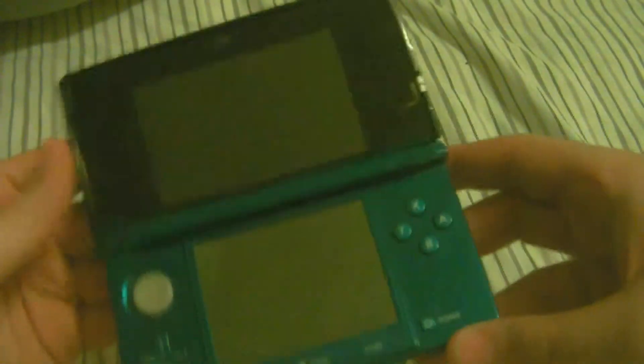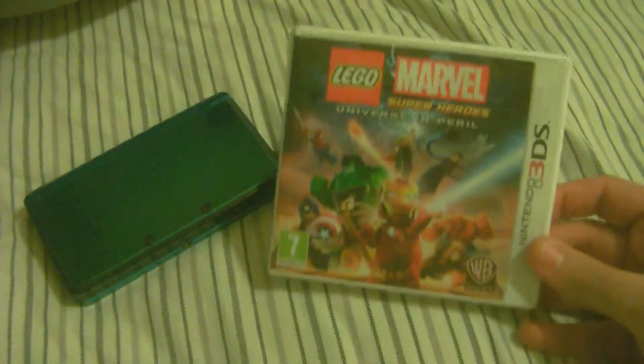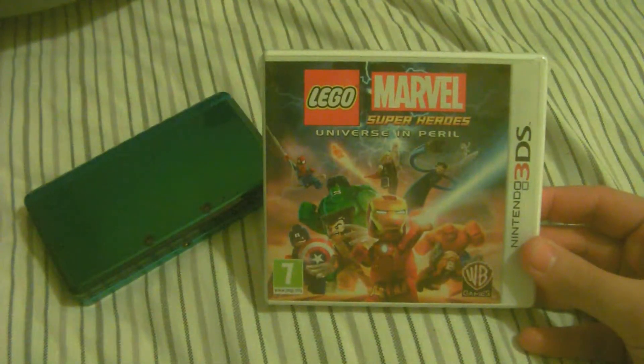Hey, how's it going guys. I rarely do handheld stuff — I did a Vita game unboxing a couple of days ago, and as you can see today is going to be a 3DS unboxing. I have the original normal 3DS, and the game I got is Lego Marvel Superheroes.